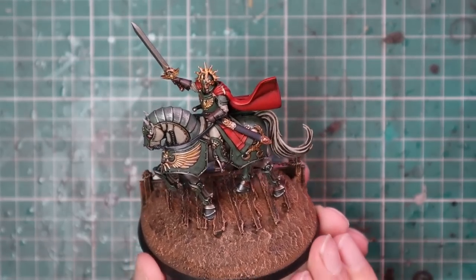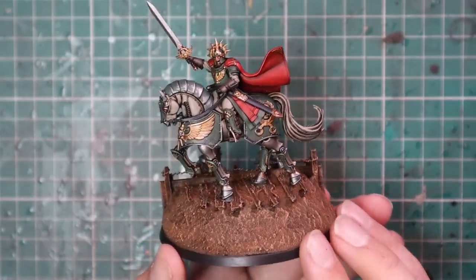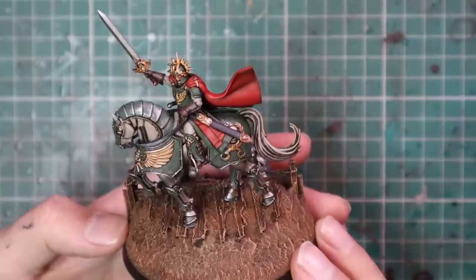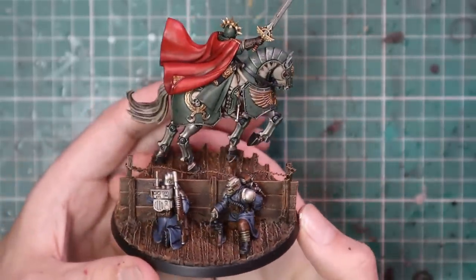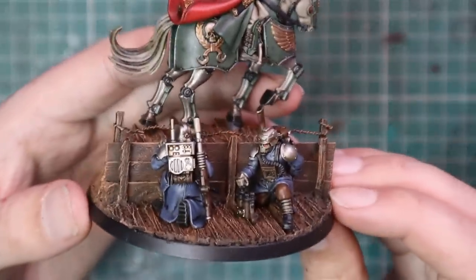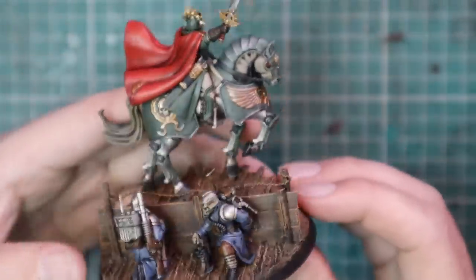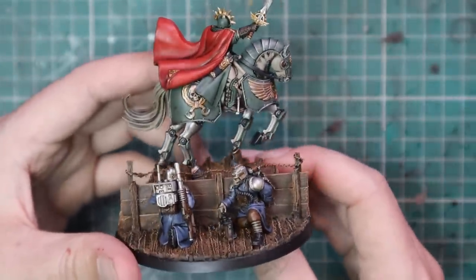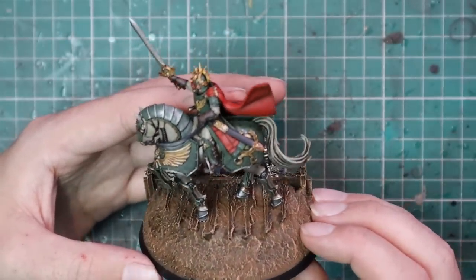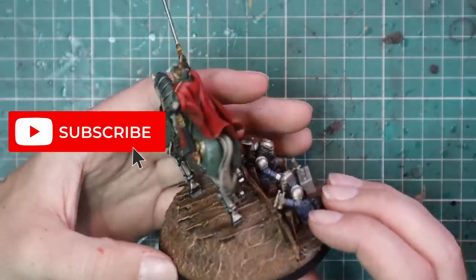So what I did is I made my own custom base that I think better suits the scheme and feel I wanted with my Lord Solar. He is proudly standing atop of a trench, with soldiers in the trench behind him looking like beasts — issuing orders that he is of course screaming and bellowing at them as he stands valiantly atop the trench. This particular base was my Patreon video this week, so if you want to see how I did it, check out the links to my Patreon below.